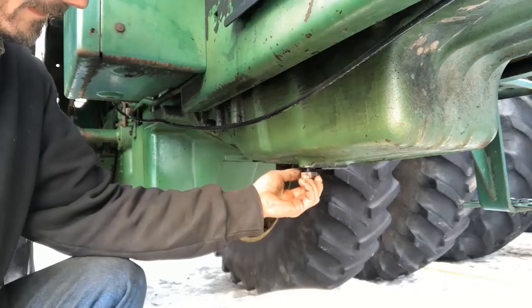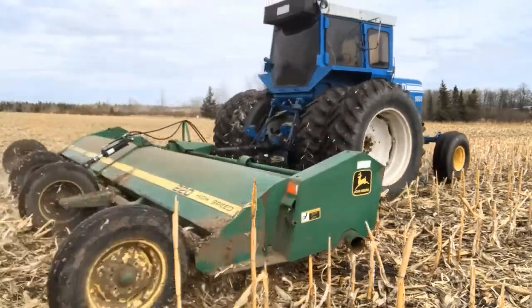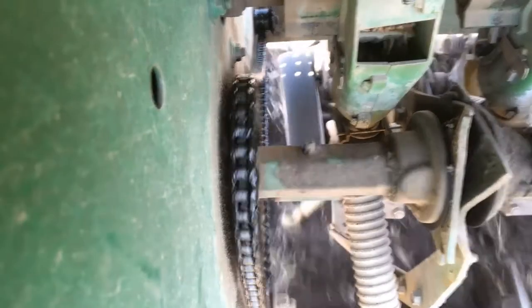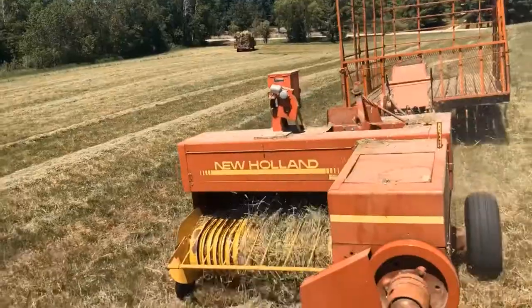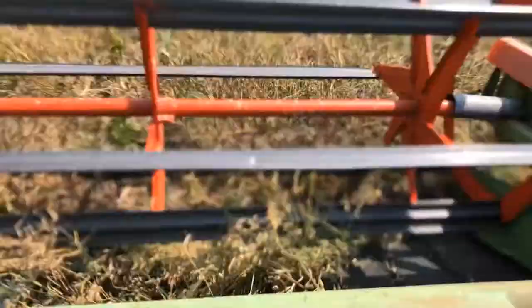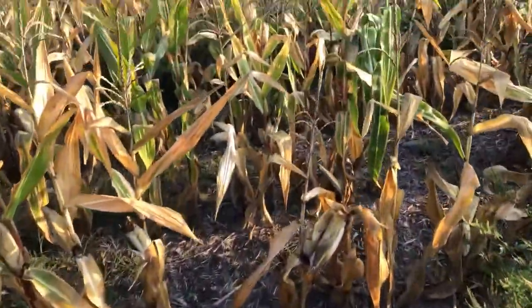Hi guys, Justin here. Welcome to Farm 26 and we're over by the cornfield. I'd like to know what I've got in there — it's been a long time. Just thought I'd give you a little update.